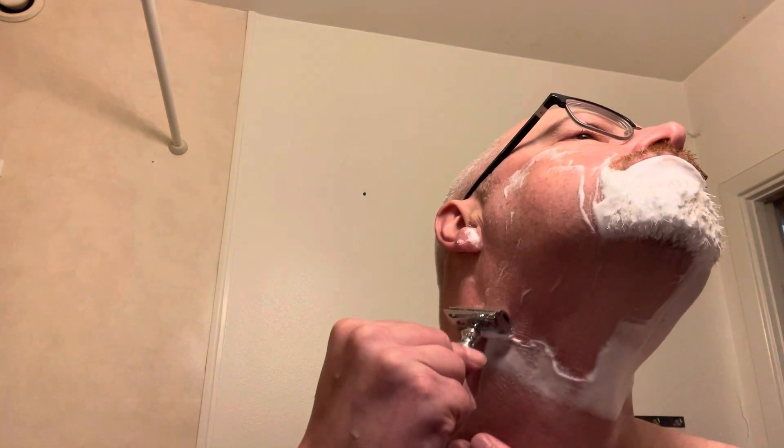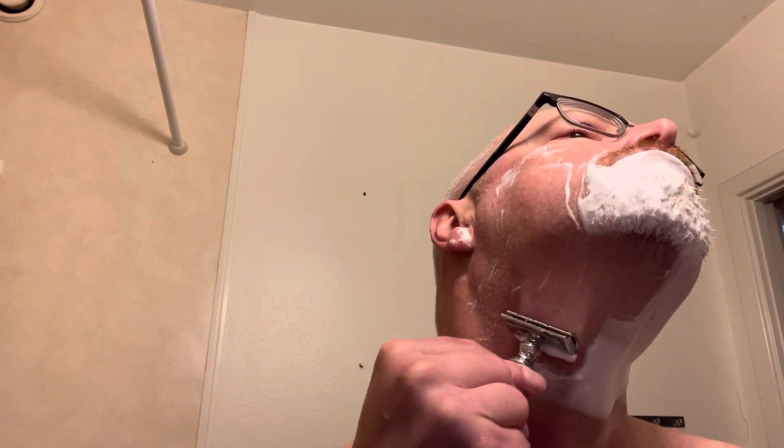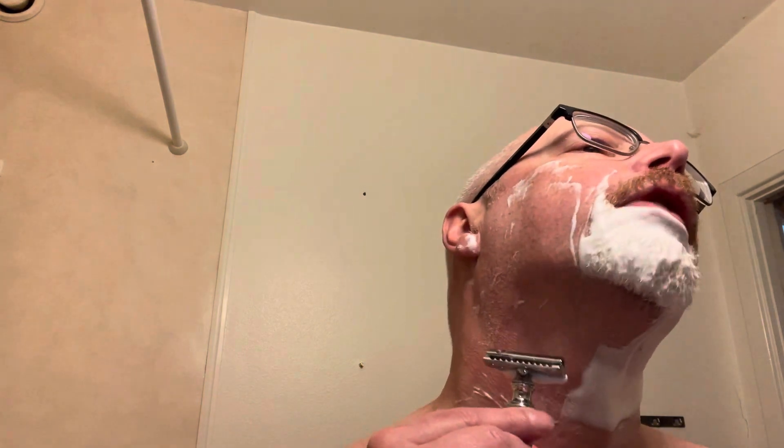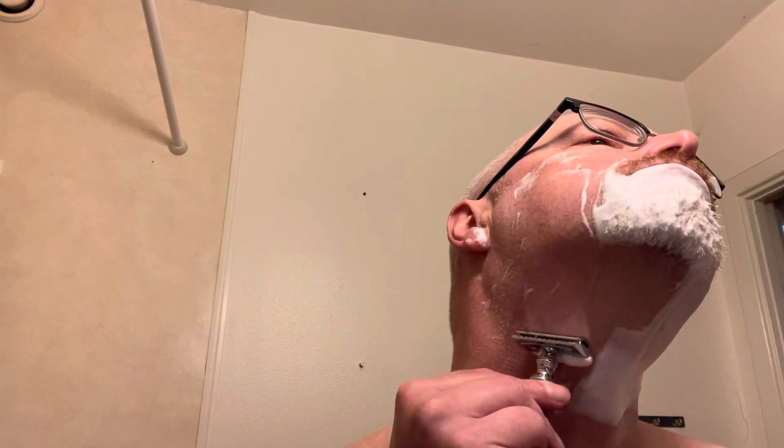Very nice razor — it wasn't that expensive, I think I paid about $15 plus shipping. I think it's Chinese-made or something. Vali is a Swedish company and it says on the box it's designed in Sweden. It feels a little more efficient than the Edwin Jagger. I have started shaving more often — almost every day now — but I stopped chasing BBS every time, which saves my skin.